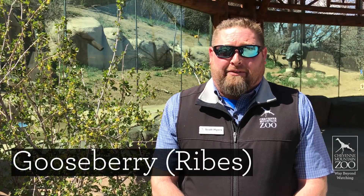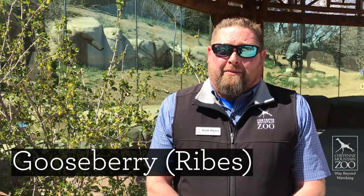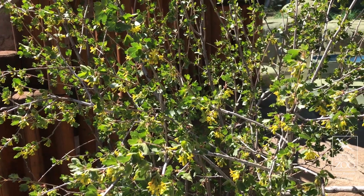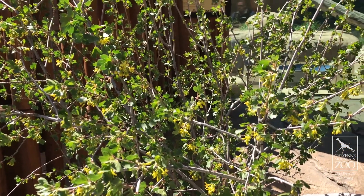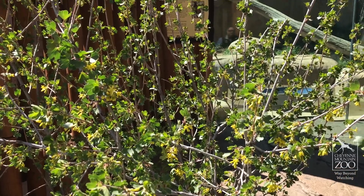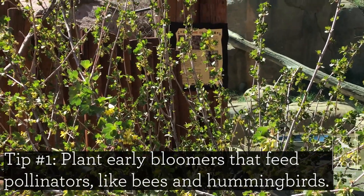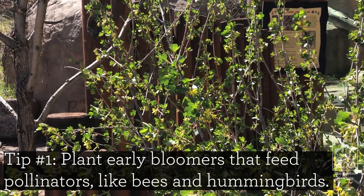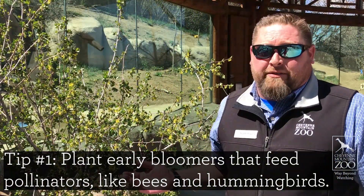What we have here is a Ribes, better known as a gooseberry. It comes in a ton of different varieties, shapes, and sizes — a wonderful plant up here for us at the Cheyenne Mountain Zoo. Very drought resistant, very hardy in our climate, which is super important when planting the right stuff here in Colorado. Early pollinators love this plant. It throws out these little yellow flowers early in the season, so everybody that's coming out early is looking for these things to start pollinating.